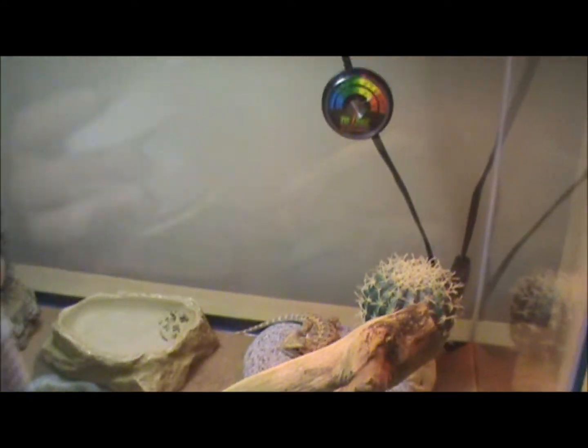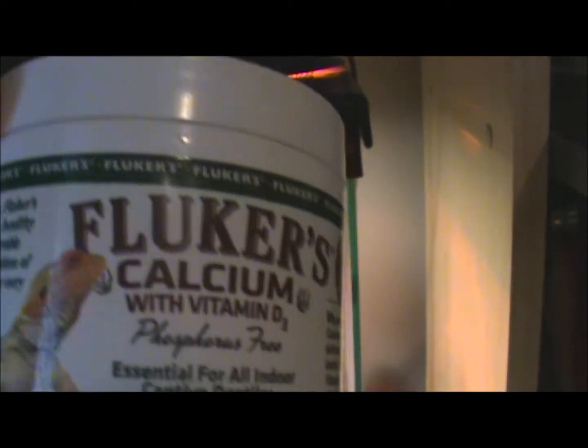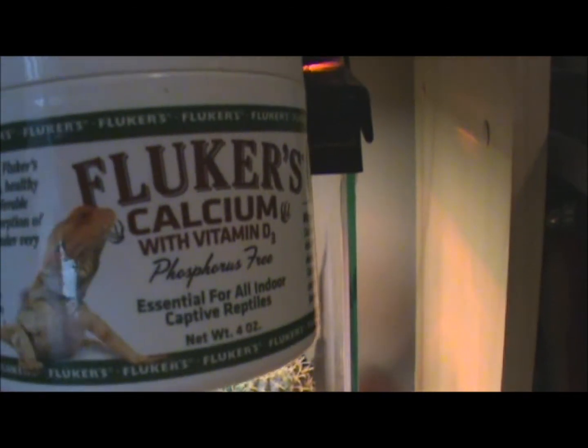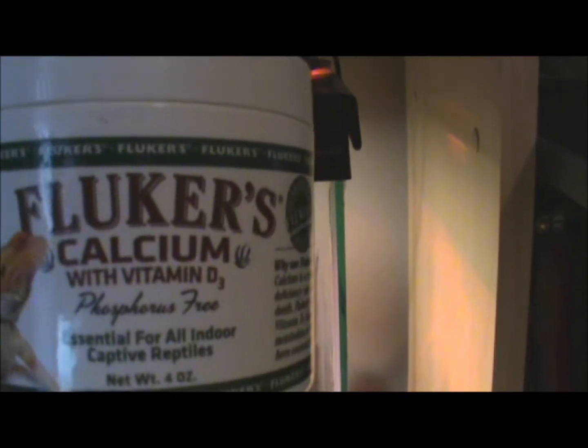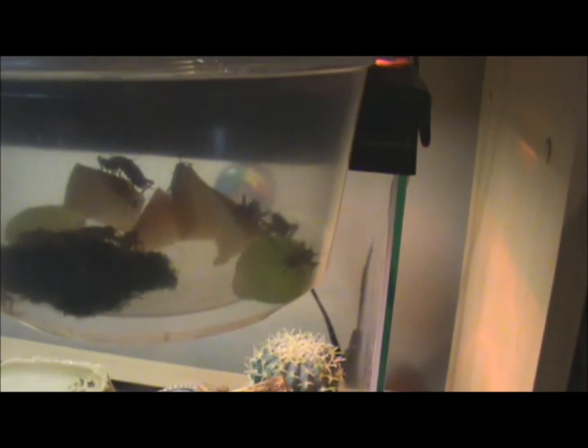Like I said earlier, this is the calcium. I'm going to give it to him every other day — dust the crickets. Weekends, I'm giving him some worms. Here's a little cricket container I set up. I have some water and some fruit in there to gut load them.